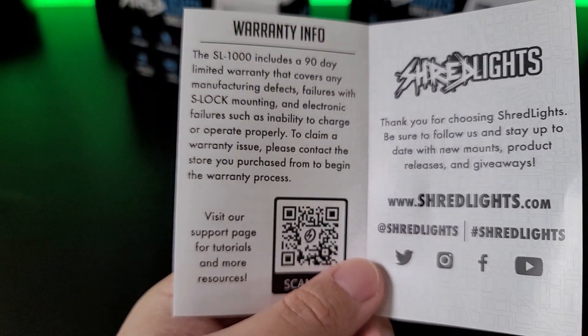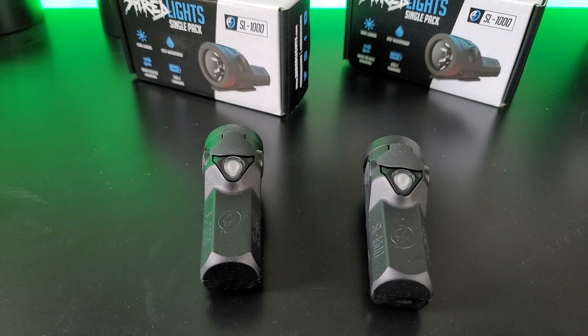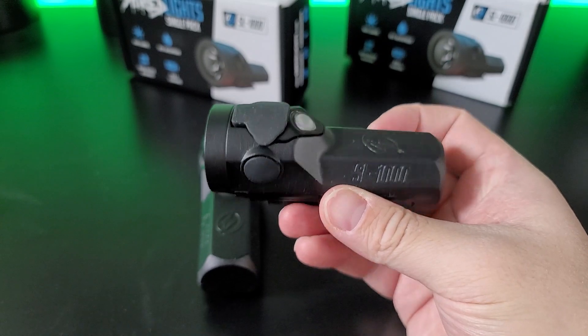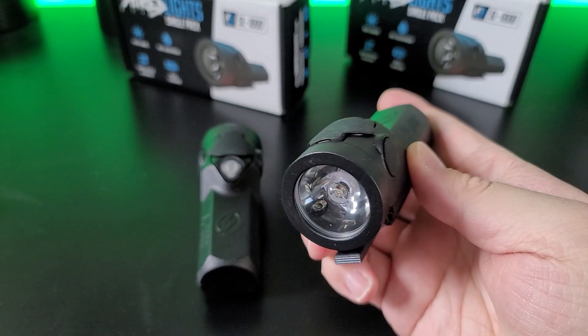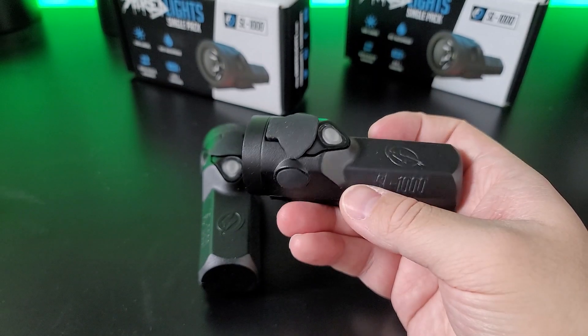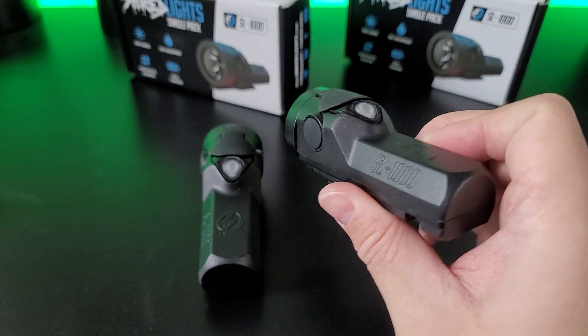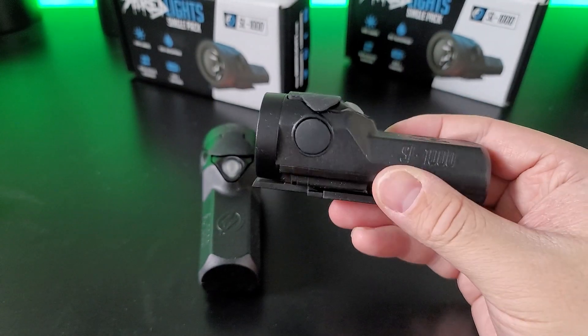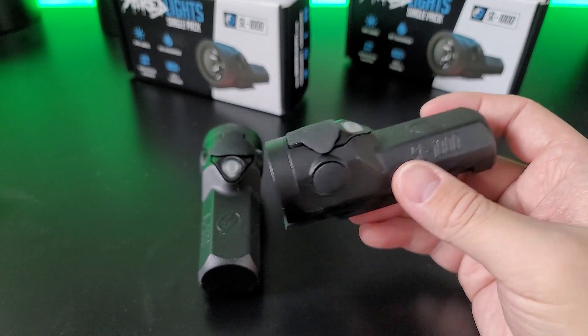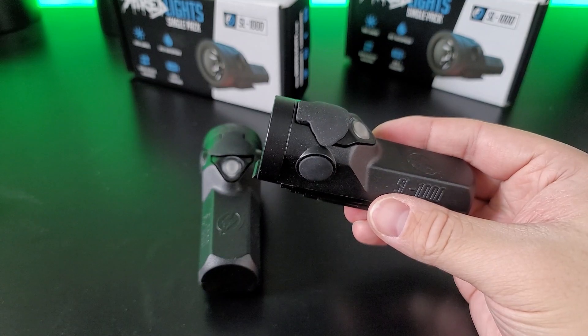A couple of other things to mention: there's a 90-day warranty, so make sure you test your lights within 90 days in case there are any issues. Basic specs: it weighs about 123 grams, uses a 3500 mAh battery, charge time is about 3.5 hours, and it's IPX7 waterproof — submersible up to 1 meter for 30 minutes. You can actually take a shower with this on. The LED is a Samsung 5700K LED, and the lens diameter is 29 millimeters.